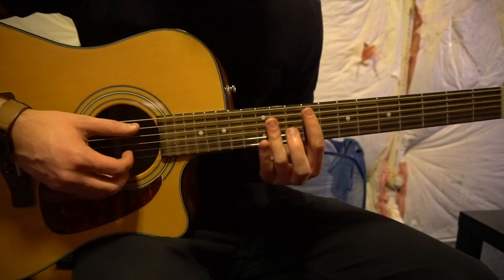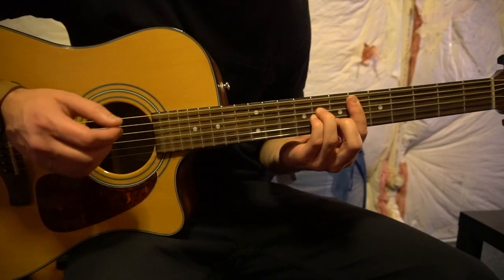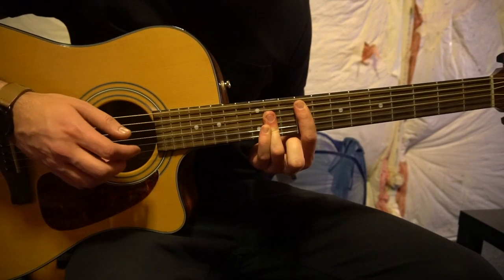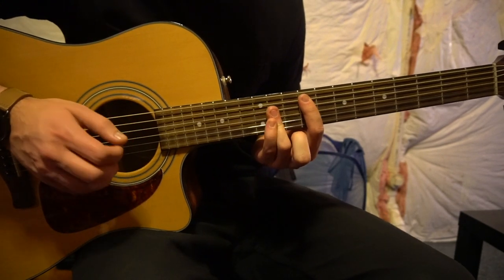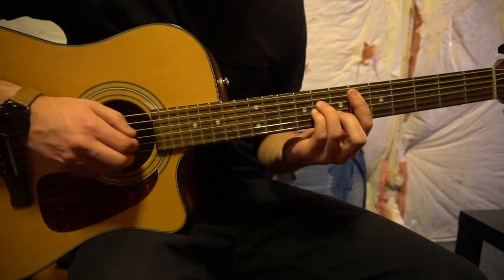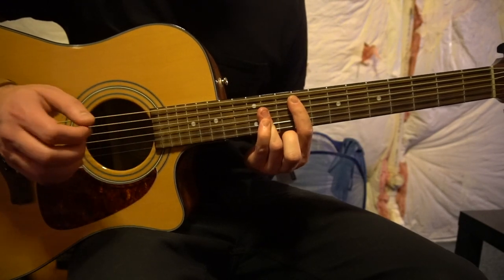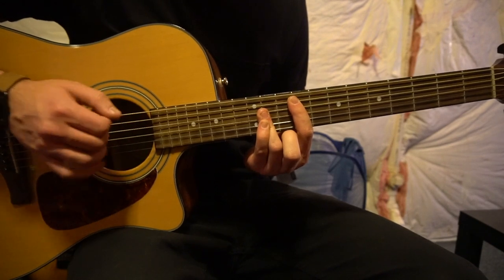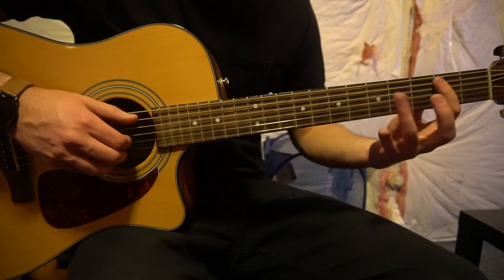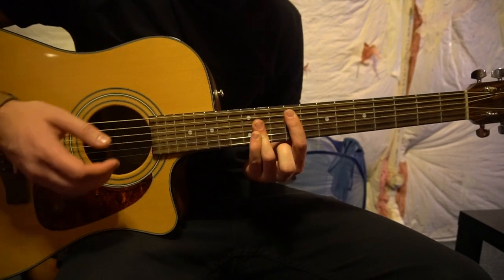Let's talk about the progression that's played throughout the song. We're going F sharp for 2, slide down to your D sharp minor also for 2, B for 1, C sharp for 1, F sharp for 2. Then B, C sharp, and it ends on the F sharp. That progression is played throughout the entire song, and you can always switch it up with variations.